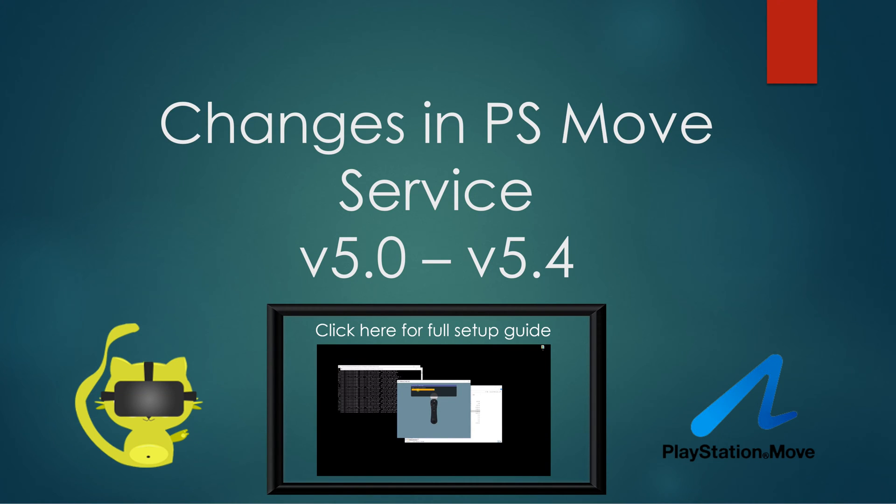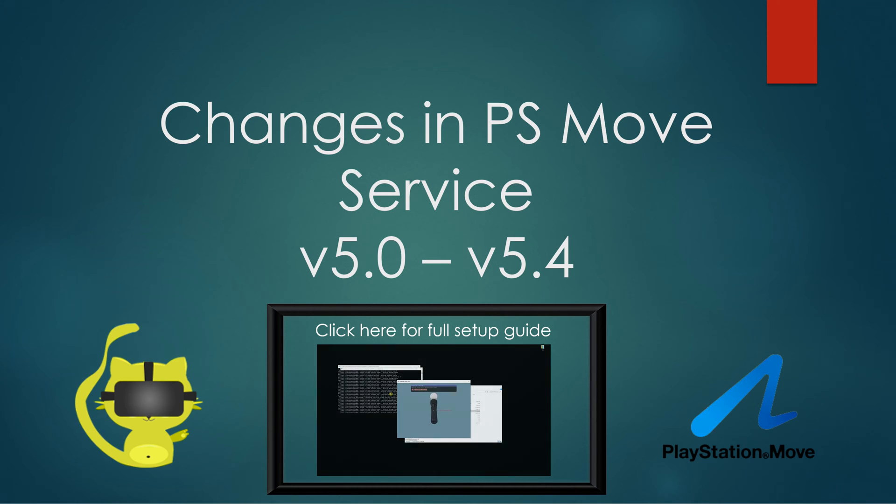Hello, Daily Tech here, and this is an update video to my previous setup guide that outlines the changes of the PS Move service from Alpha version 5.0 to Alpha version 5.4. There are actually more changes than what I've listed here, but these are the ones that will noticeably impact your setup and play experience. I'm not a developer of the software — I'm just merely reporting what has changed from my previous setup video, which is linked on the screen now.